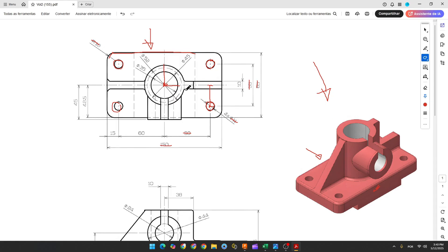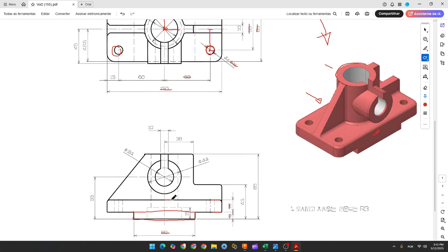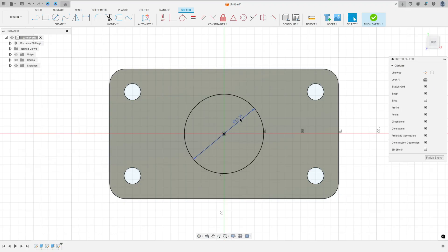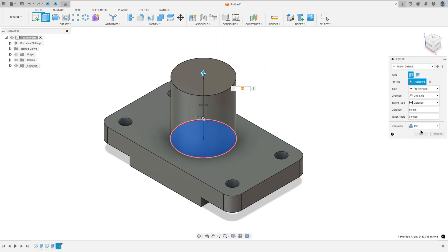Now let's create the pipe in the center. It has 52 millimeters of diameter. The distance between the base and the top of this pipe is 85 minus 9 minus 6 minus 16 millimeters, which equals 60 millimeters. Go to Create > Sketch, select this face, select the circle tool, make a circle with 52 millimeters of diameter. Finish the sketch. Go to Extrude, select this profile, the distance is 60 millimeters. Operation: Join, press OK.